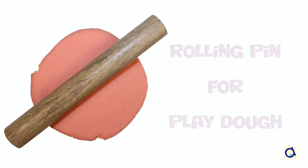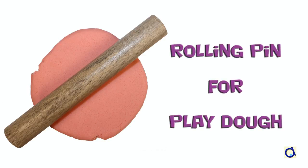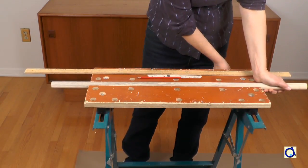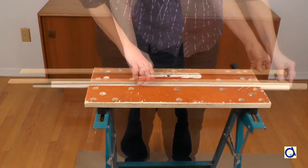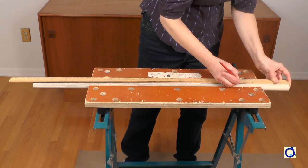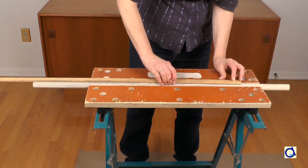Hi, this is Joelle Meyer. I will show you how to create a rolling pin to flatten your Play-Doh. I bought a wooden dowel about 36 inches long and 1 inch in diameter. With a 36-inch long dowel, you can easily make 5 small rollers about 7 inches each.